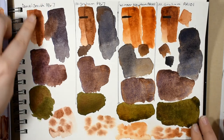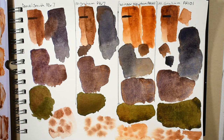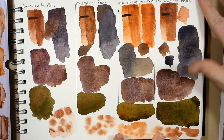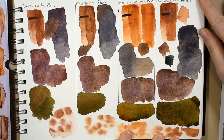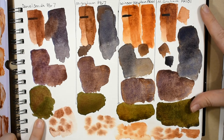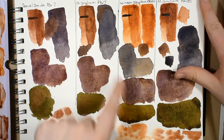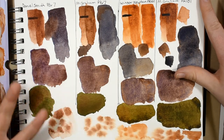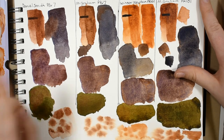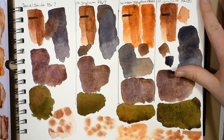The Daniel Smith is so unique of a burnt sienna — I've tried a lot of burnt siennas from different brands including Schmincke and Sennelier, and never have I found one that mixed so uniquely and brilliantly. It uses the same PBR 7 pigment as the M. Graham but it mixes so differently. There's something special about this color and after filming I'm off to purchase another full size tube.